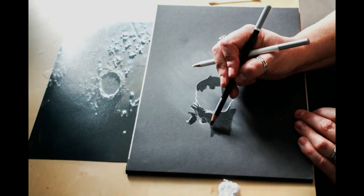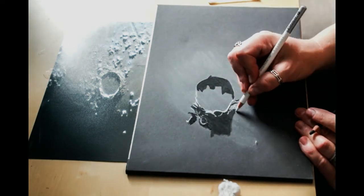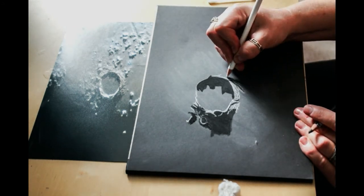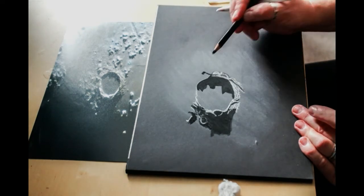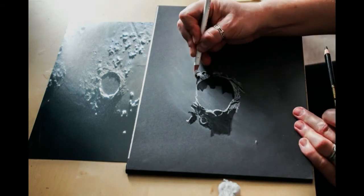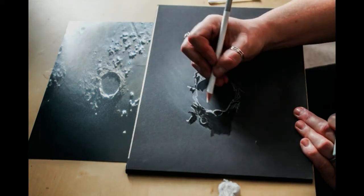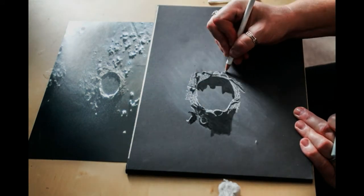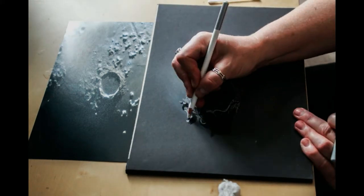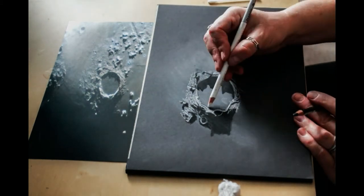Then just alternate between your white pencil and your black pencil and fill in the details around the outside of the crater, making sure that anything that is casting a shadow is doing so in the same direction as all your other shadows, because by doing that it will add to the photo realism of the sketch. Just keep working your way out — you can do as much or as little as you want around the outside of the crater, but every little bit will really help to sell the idea that this is a realistic sketch. Work all the black bits, all the white bits, and all the bits that are shades of grey in between.